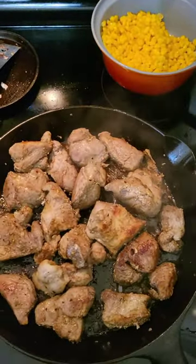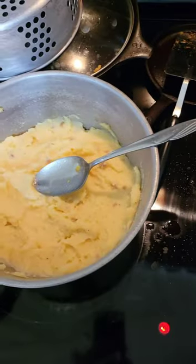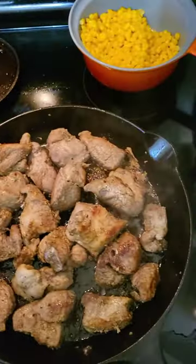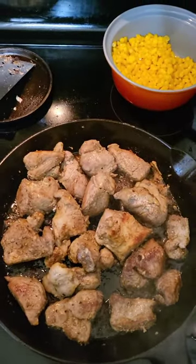Hey guys, stove-side now. Hope everybody is having a great Cast Iron Wednesday and that the rest of your week is great. We're going to partake in our little Cast Iron Wednesday meal. Y'all have a great night.